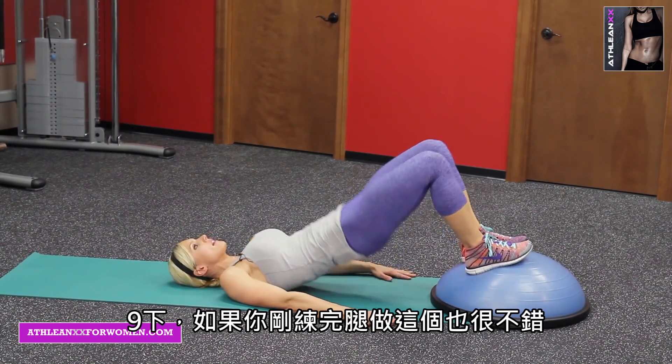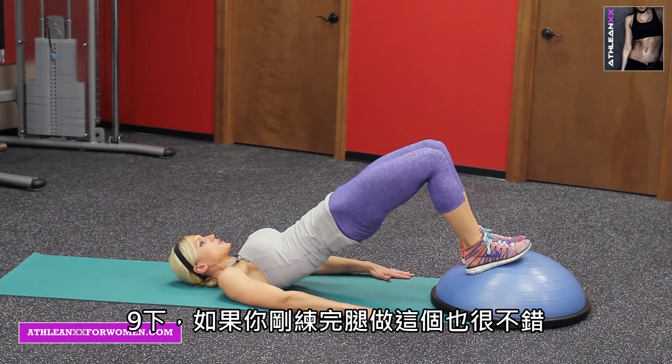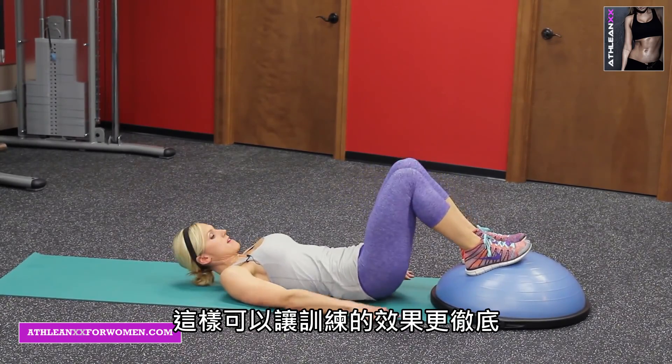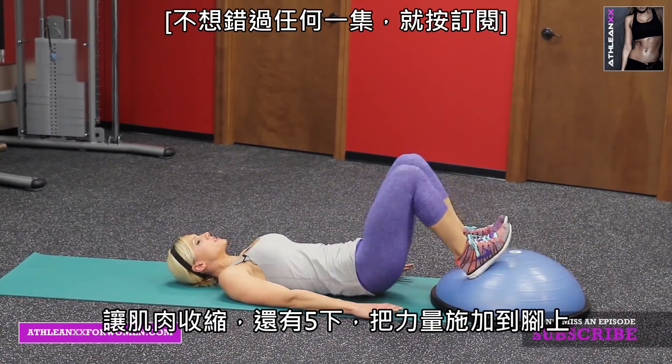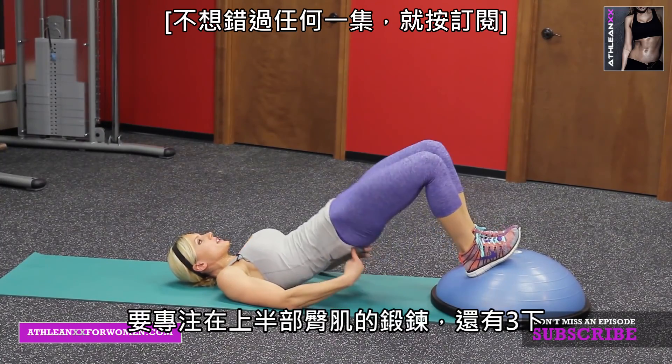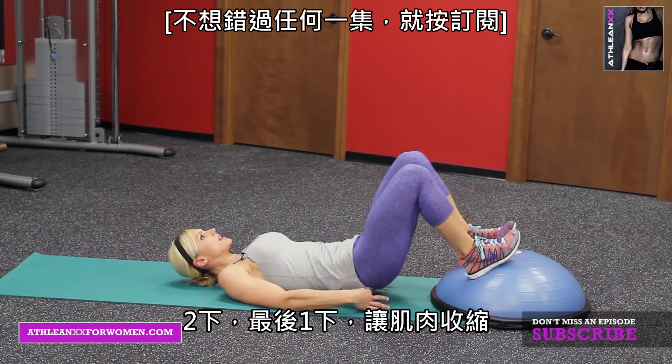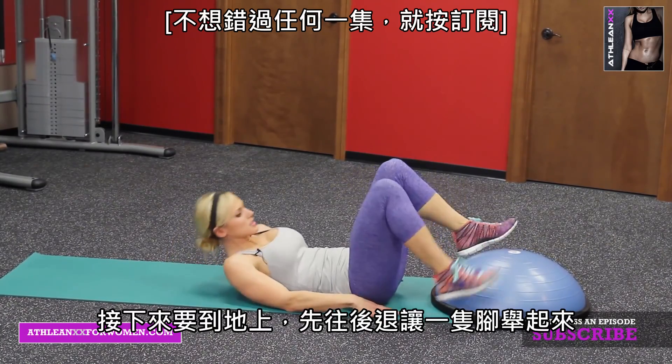We'll go ten more. These are even great to finish with after you've done a full leg workout — a great burnout. Squeeze, pushing through the heels, focusing on the upper glutes. Last one, squeeze. Take it to the floor.